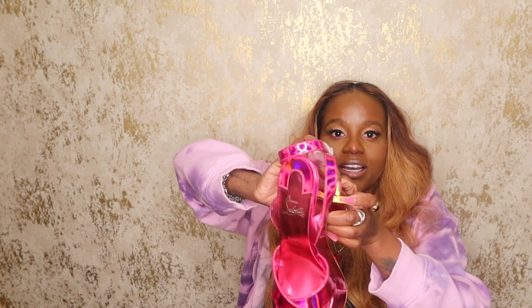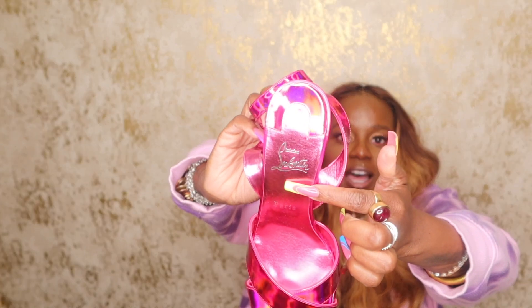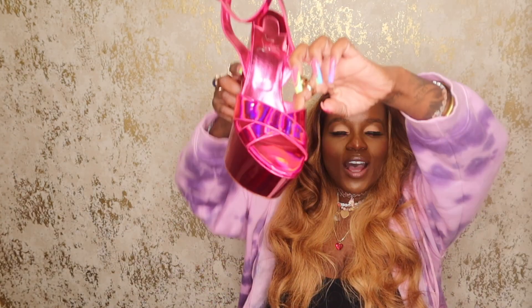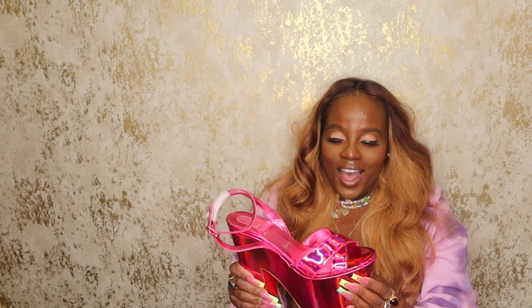On the inside of the shoe it's going to have 'Christian Louboutin' right across the top, and then it's also going to have 'Paris' cross-stitched right at the front. These are just hot — I love these shoes!